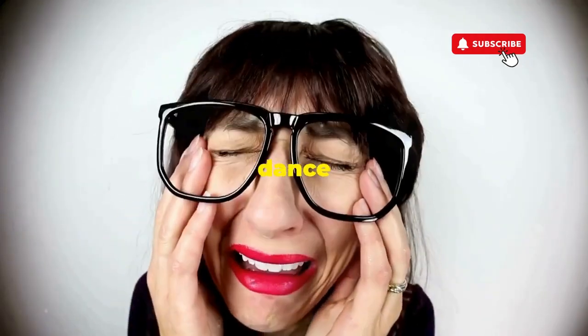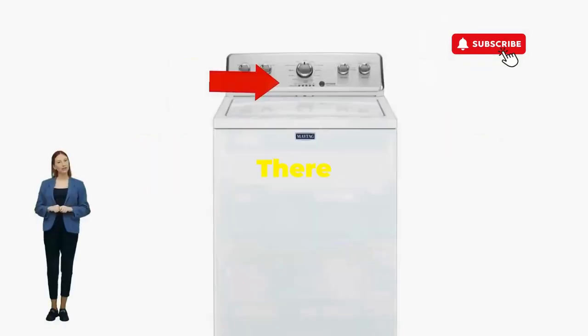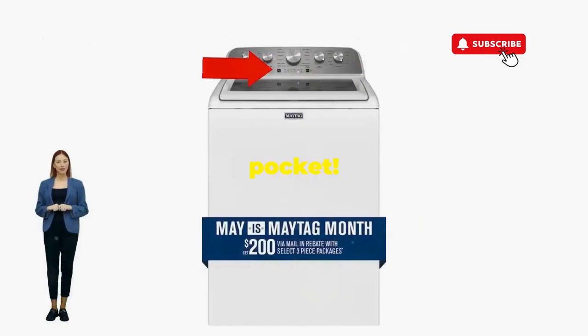If not, well, it's not your dance moves, it's the stubborn machine — time to check those error codes. But if it worked, you've just added years to your washer and kept your cash where it belongs, in your pocket.